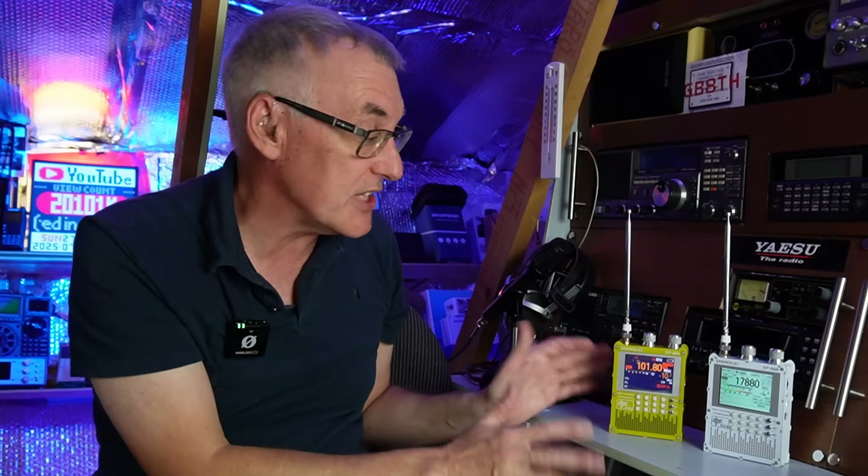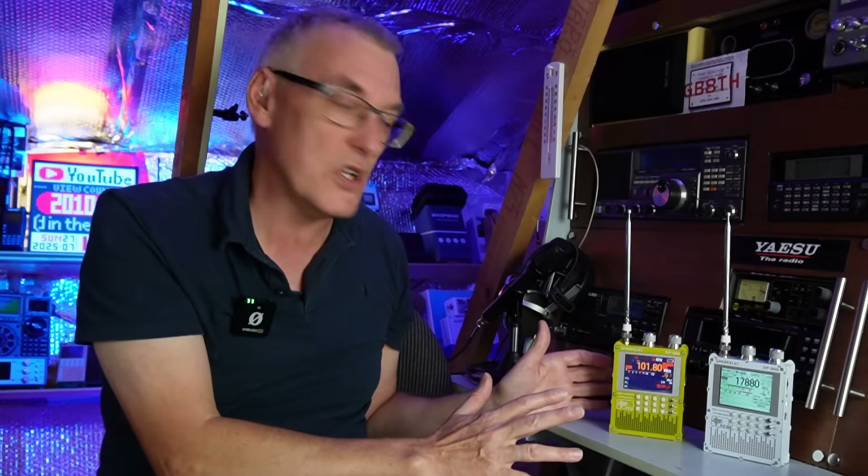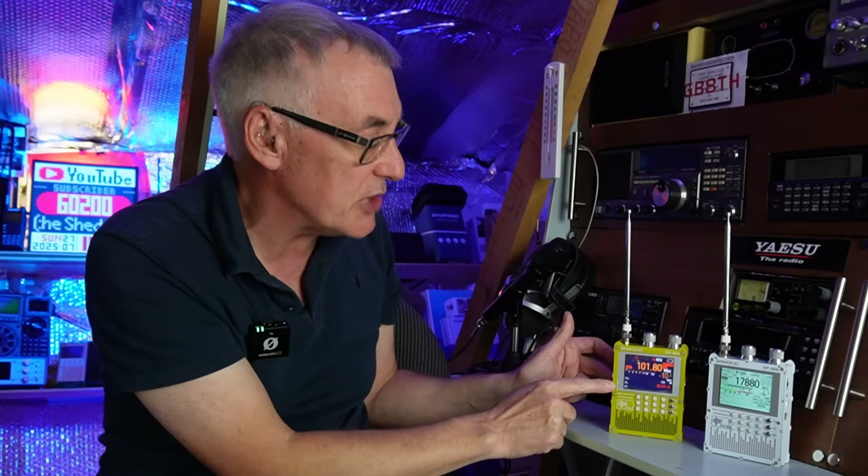I know a few of you are asking if sideband is coming soon — I don't think so. But what we do get is that very, very sensitive FM performance. Nothing touches these TEF chips when it comes to FM performance. Shortwave broadcast is also pretty good, and I think longwave will be quite good as well. As we've got two radios, we'll have a closer look at this yellowy-green one here and then take the silver one outside for some on-air testing.